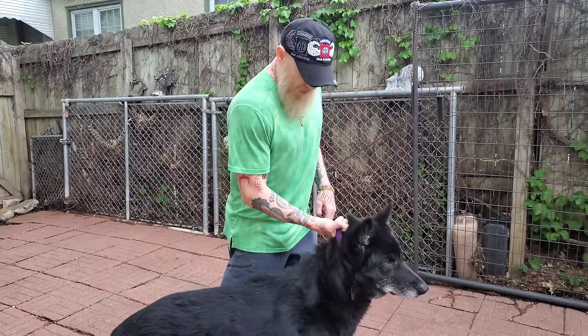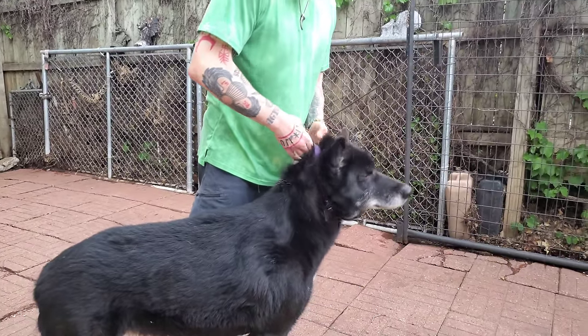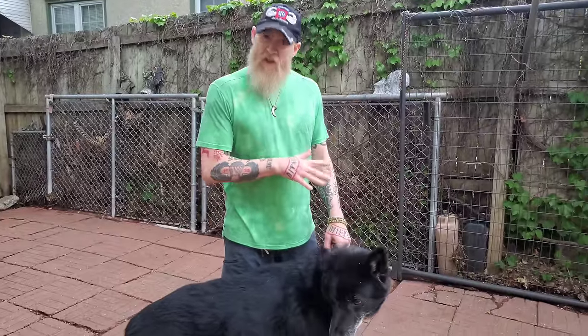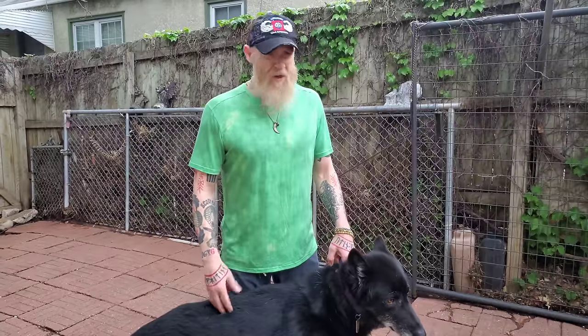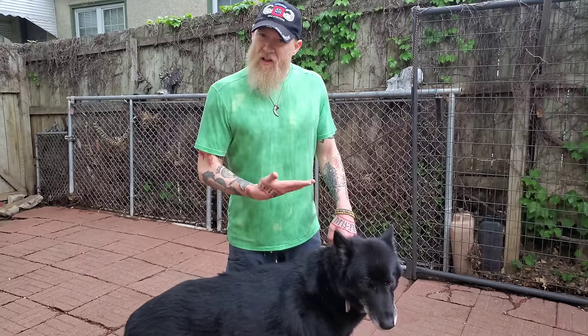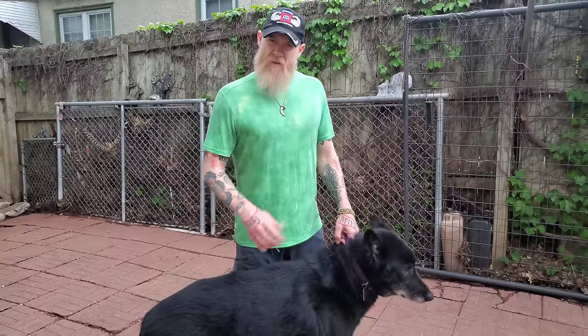You just stick your hand up underneath, lift up, crank and twist, and the dog will pass out in seconds. You don't want to hold this too long because you can easily kill a dog doing this — you're restricting blood flow to the brain. But in a life or death situation, if you have a dog locked onto you or onto your dog, this is a life-saving move that I've never seen anybody demonstrate online.